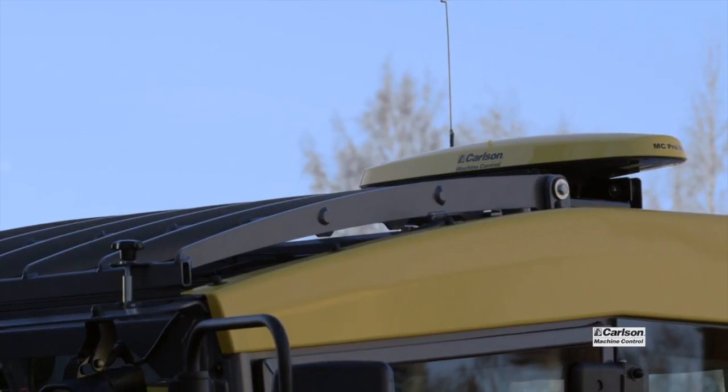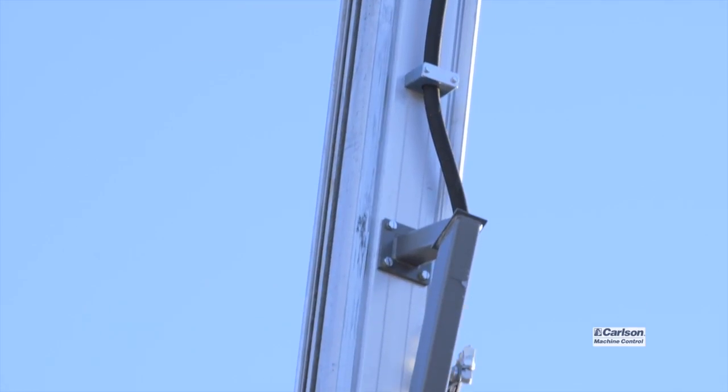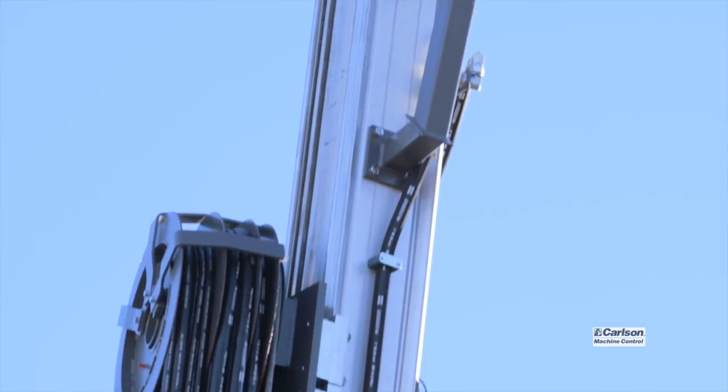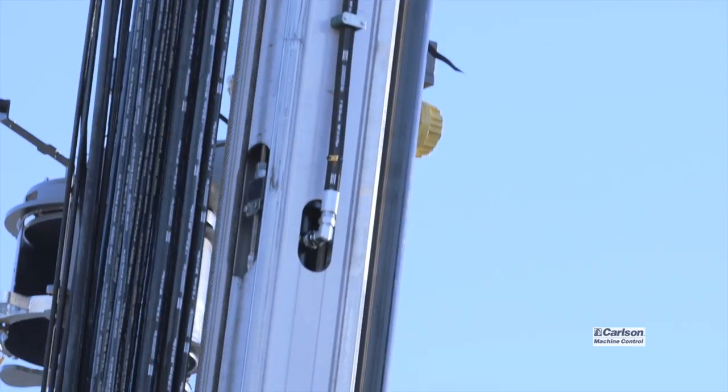We wanted to get our own site at the factory and test the protocol, making sure that everything was communicating as expected before the drill was delivered to the mine the following week. It's been a real pleasure working with Atlas Copco.